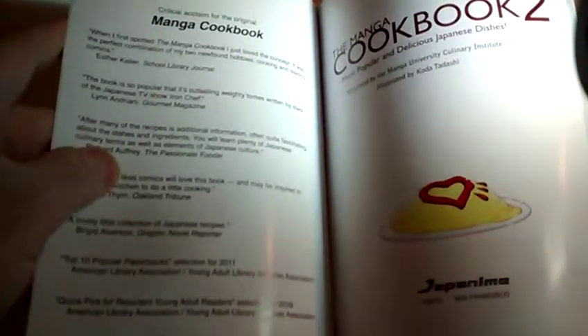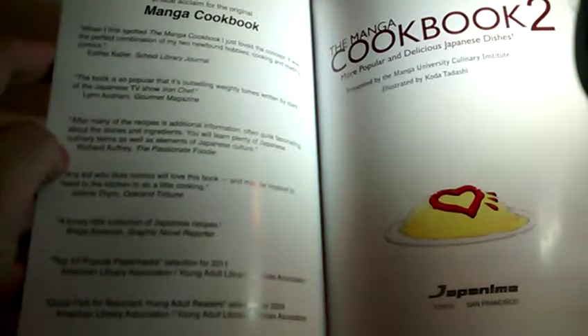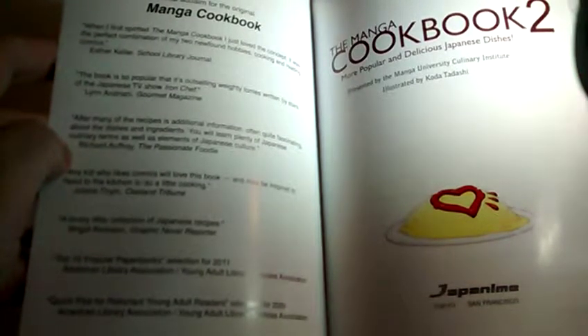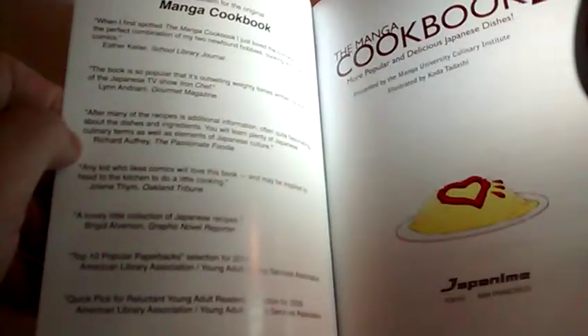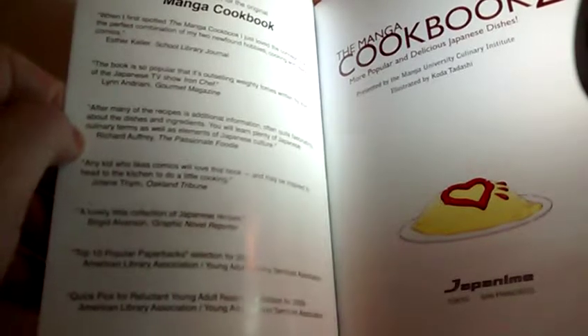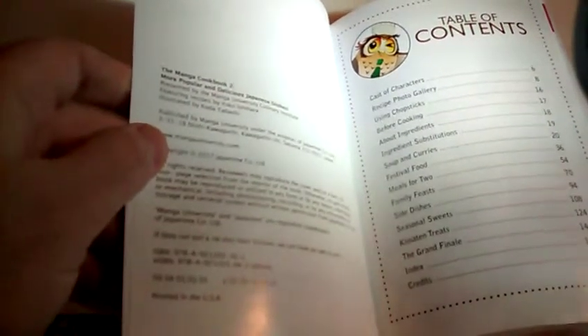Did they do some of the same thing? I think they did. They did not quote me on the inside of their book for the original — they just completely ignored me. I did give them permission to use my review on their website and I think they did. Recipe photo gallery, using chopsticks, cooking ingredients. How many? Over 146 pages of recipes.